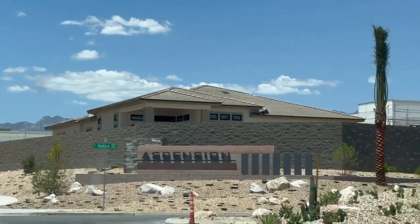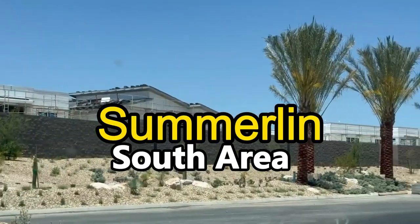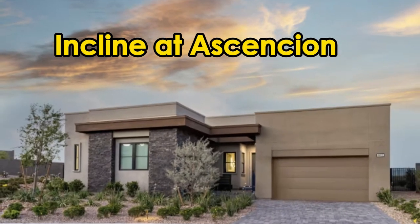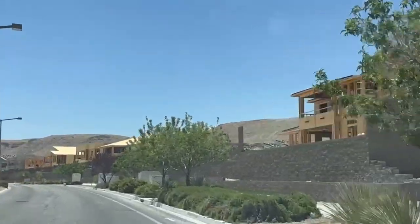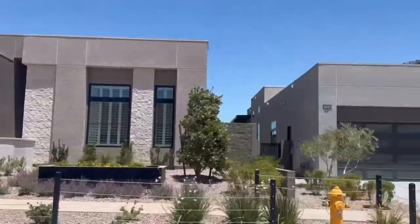So you are thinking of moving to the Las Vegas, Nevada area and you have heard of the Summerlin South area called Incline at Ascension. In today's video we're going to take you through the framing of one of the beautiful homes our client is going to be purchasing, and then at the end of the video we're actually going to show you the model of that exact home.